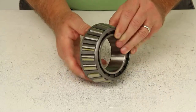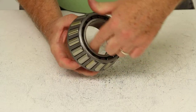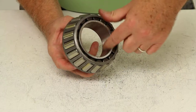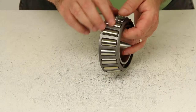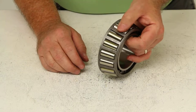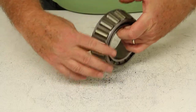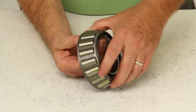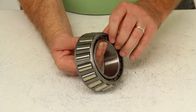This bearing is made up of three pieces basically. The inner cone, or inner ring, is what would slide onto the spindle. The actual tapered roller bearings themselves are held in place by the cage or roller retainer. Lubrication on a bearing is usually wheel bearing grease or oil, depending on the bearing.